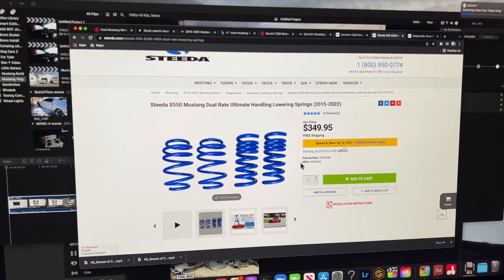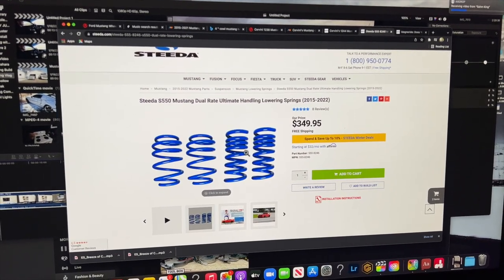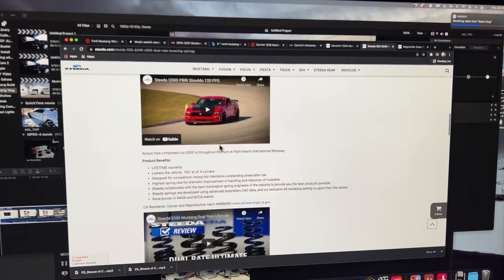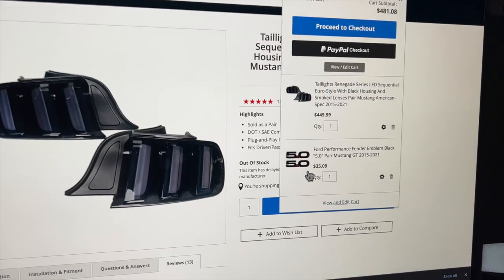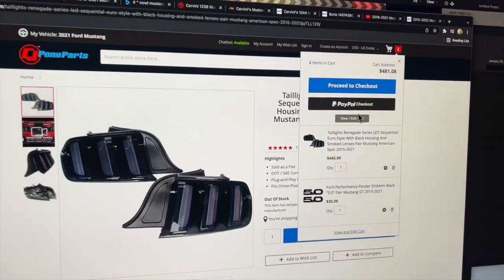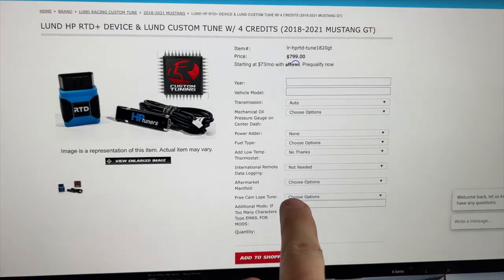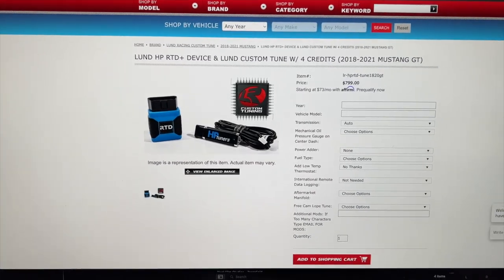For lowering springs, we're gonna be going with these Dual Rate Ultimate Handling Lowering Springs. This is gonna drop us three quarters of an inch on all four corners. And we also need to add these blacked out 5-0 badges. We're going with Lund's custom tuning and we're gonna be getting that free cam upgrade. I cannot wait to get this installed because the cam sounds incredible.